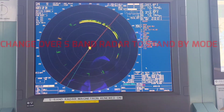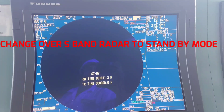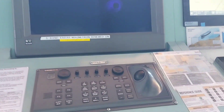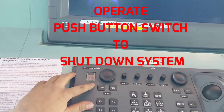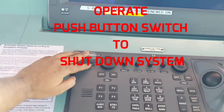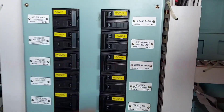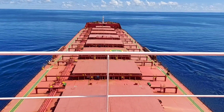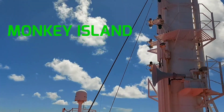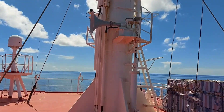Let's begin. Firstly, we will change the radar mode to standby mode. Operate the push button switch to shut down the system. Now turn off the main switch for the S-band radar. Lockout and tagout must be placed on both sides — at the monitor side and at the breaker side. Now we are set to work on the radar.